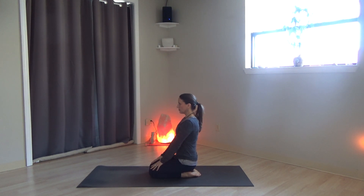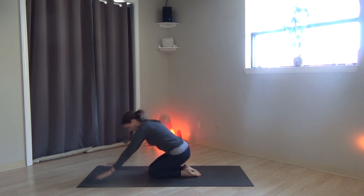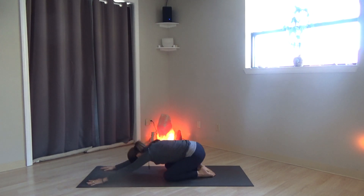Come to your knees and get settled on your mat. Take a few breaths and inhale your arms up over your head. Interlace your fingers, place them behind the base of your skull and open your heart. Come to all fours and then child's pose. Toes together, knees wide.